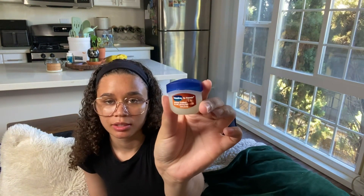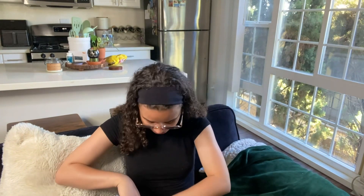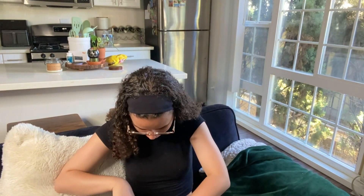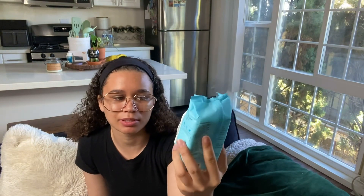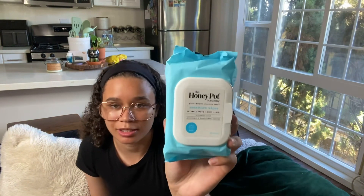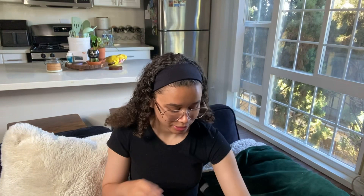I also have some cocoa butter Vaseline — never could go wrong with Vaseline because my lips be crispy. And then I have the Honey Pot wipes — these are the sensitive wipes. I like to use these specifically for when I'm on my period because then you can get extra clean. These are my favorite wipes.